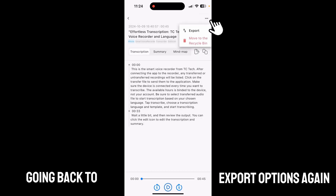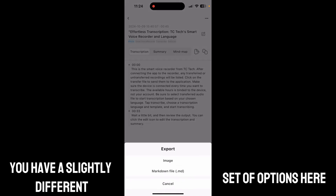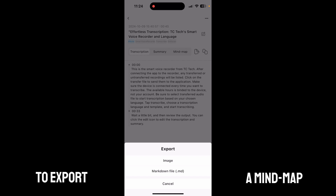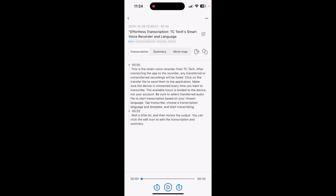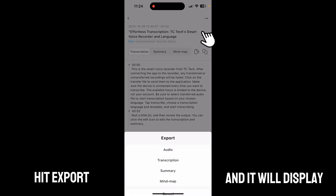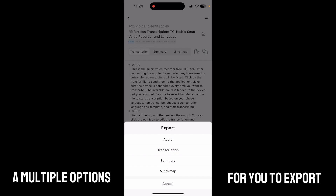Similarly, the summary export has the same options: text, text file, or markdown file. Going back to export options again, if you go to the mind map you have a slightly different set of options — an image or a markdown file. So again, on the top right you have your three dots; hit export and it will display multiple options for you to export your transcriptions and audio file.